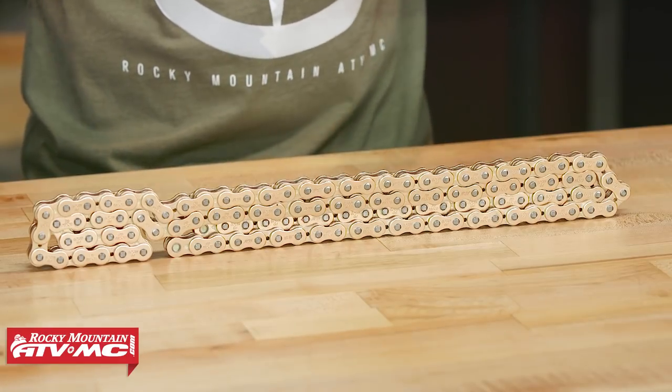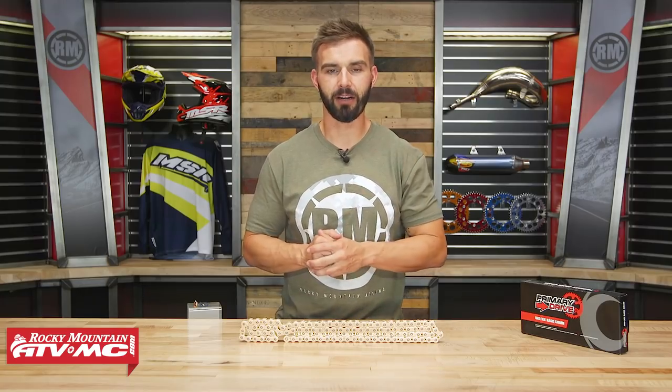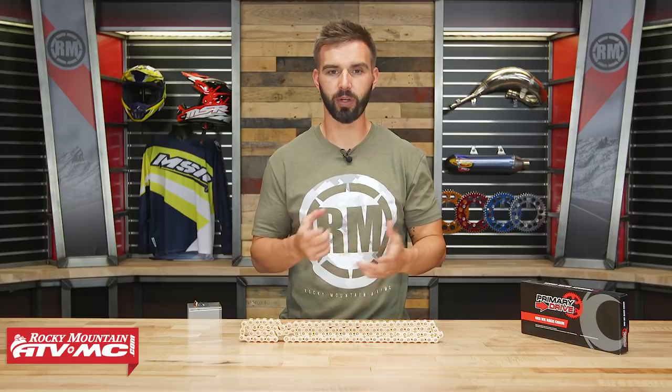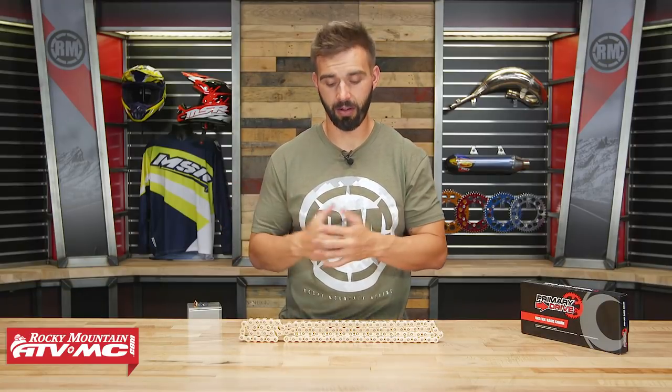With this Race Chain from Primary Drive, a couple of features I want to point out right off the bat: I love the gold plating on here — I think they look awesome and give a really cool look to your bike. The other feature I really like is the super high quality 8,900 pound tensile strength, which gives it one of the highest tensile strength ratings of any MX Race Chain that we sell.